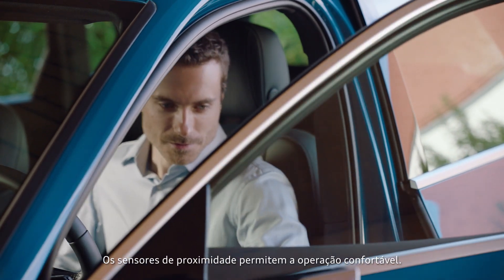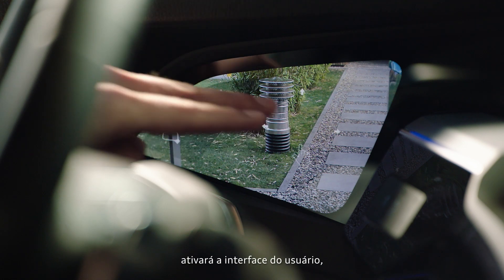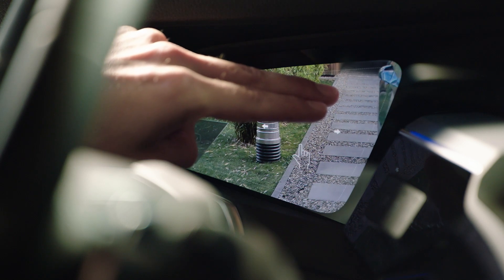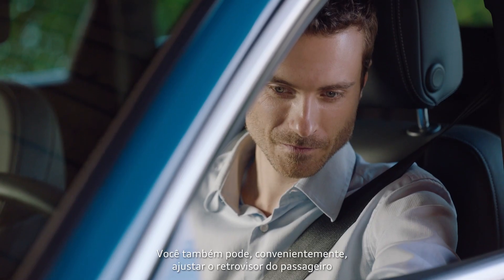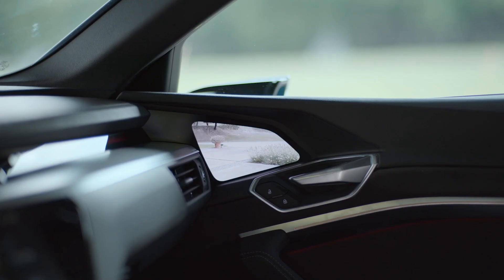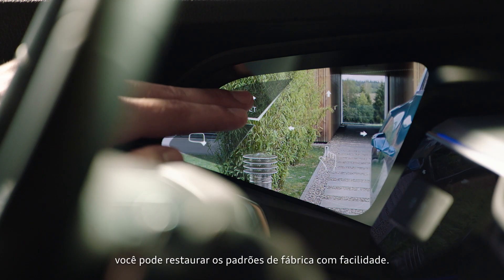The proximity sensors enable comfortable operation. If you move your finger on the surface, you activate the user interface, enabling you to change the section of the image displayed. You can also conveniently adjust the front passenger side mirror via a toggle function. With the reset button, you can easily restore the standard setting.